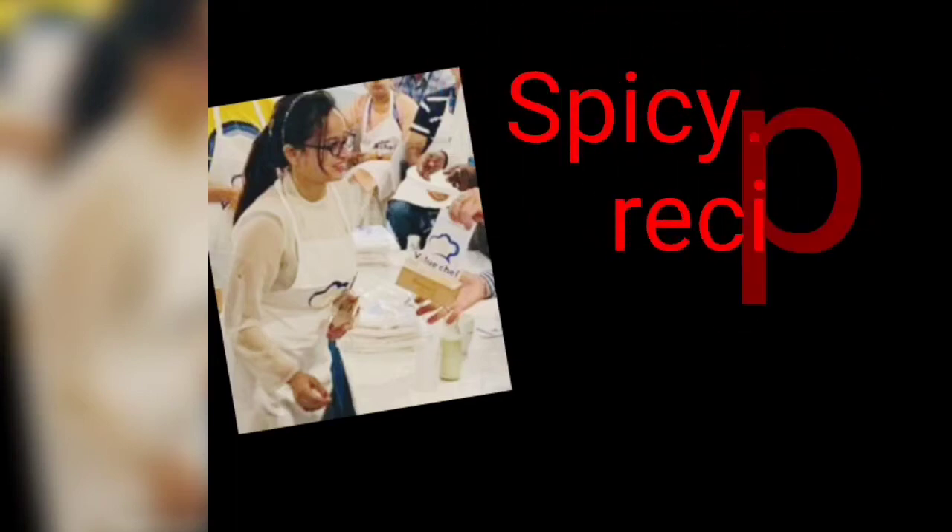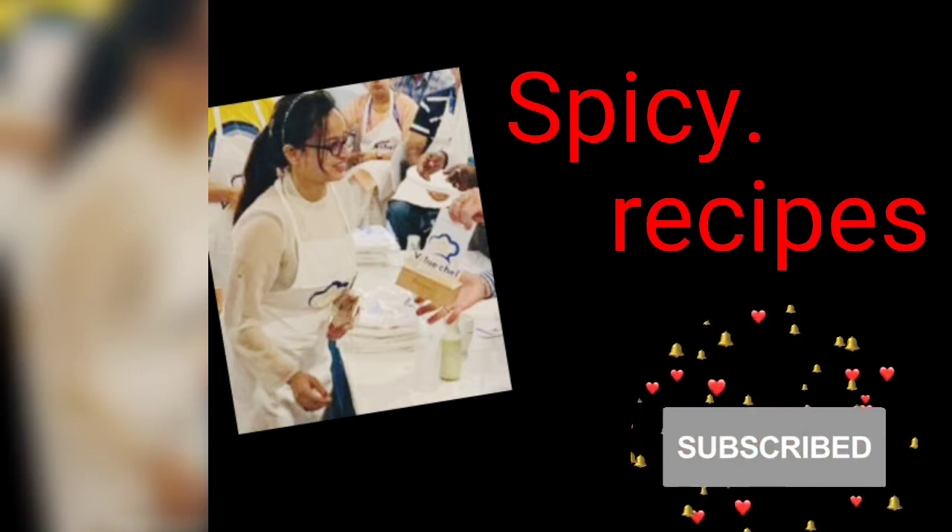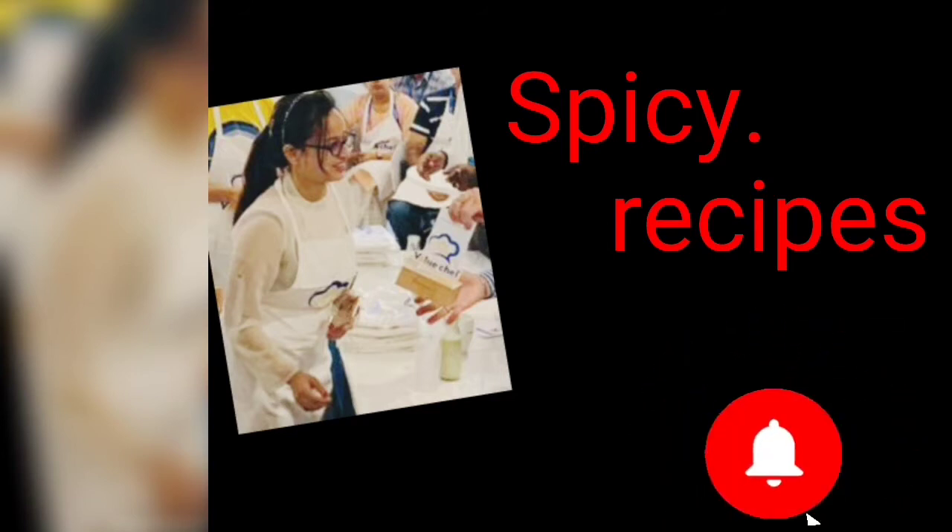Hi friends! Welcome back to my channel! If you haven't subscribed, you can see the subscribe button on the right side. Press the bell icon so you will get updates on my upcoming videos.